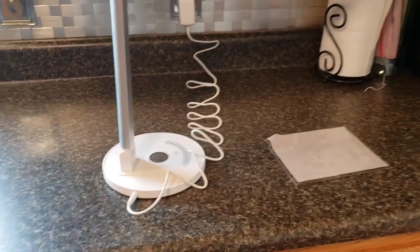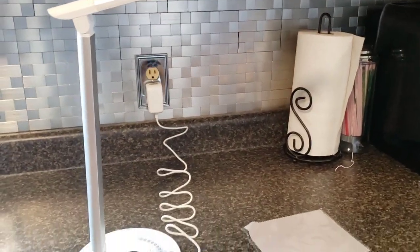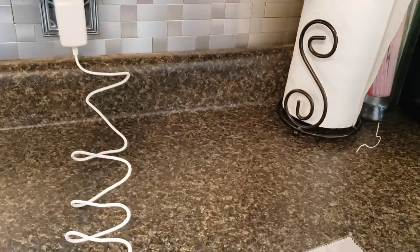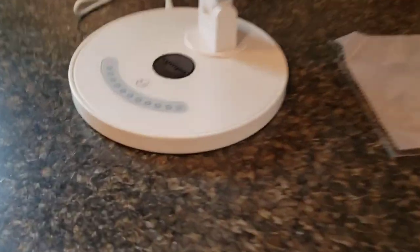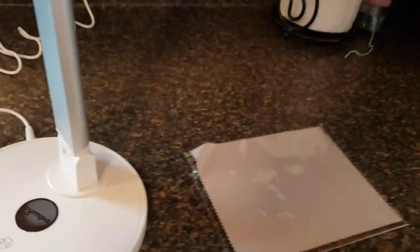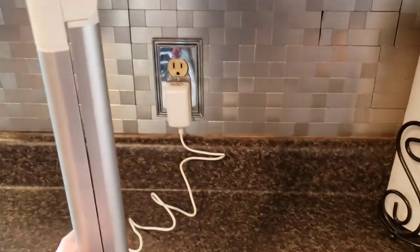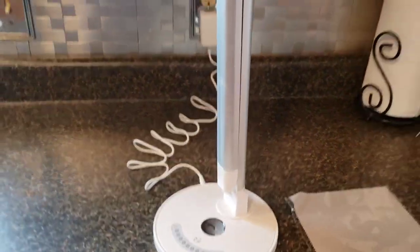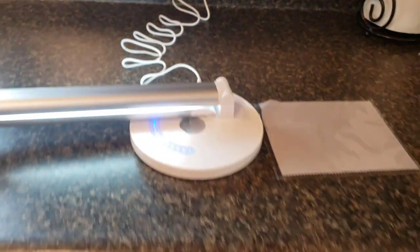Next up is this LED lamp — they call it a desk light, but call it whatever you want. It charges, which is great. It comes with a cleaner so you can clean it. It folds down like this — let me move back so you guys can see it. It folds down this way if you want.